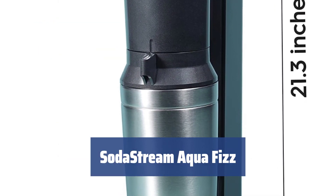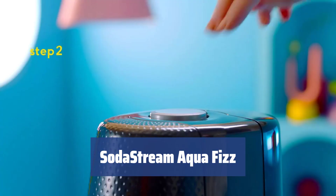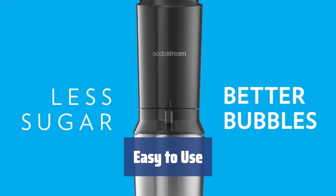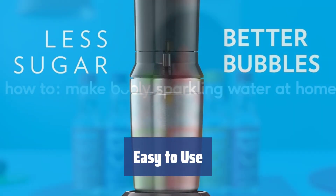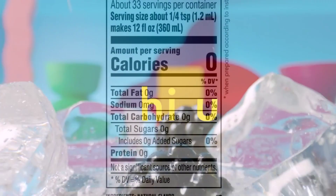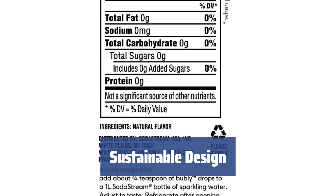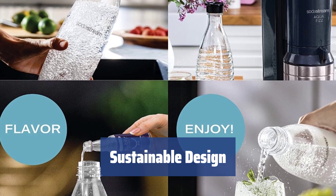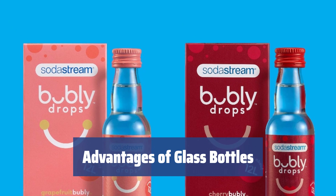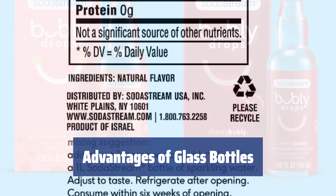Number 3. Get ready to enjoy premium sparkling water at home with the SodaStream Aqua Fizz. You'll also be cutting down on plastic with the included glass bottles. The Aqua Fizz is fun and easy to use, with just one button for manual carbonating. Instructions are included, but you probably won't need them. The sustainable design and solid base of the Aqua Fizz keep it stable on any surface. You can easily choose how many bubbles you'd like to add to your drink with just one button.